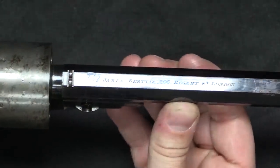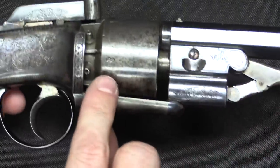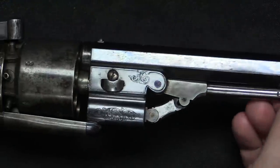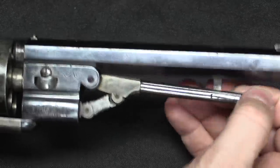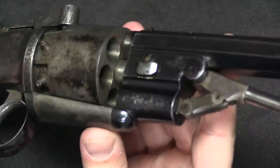You can see the markings on the top strap: James Beattie, Regent Street, London. This is proofed, as it should be — it's a fairly high-end one. It also has a loading lever built into it, which is cool. That drops down and you can use it to recharge the cylinder.